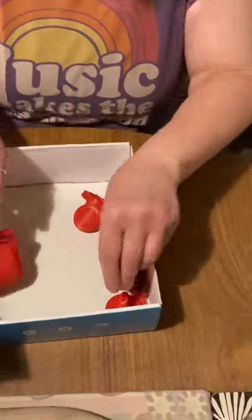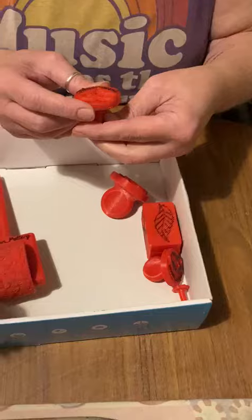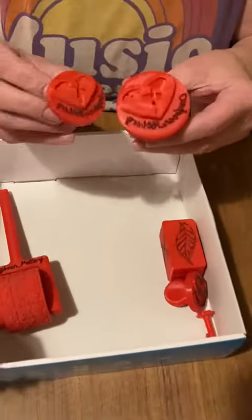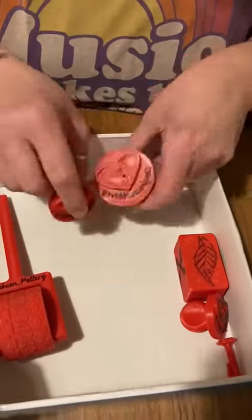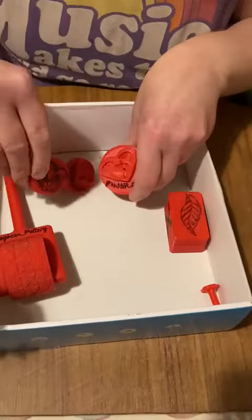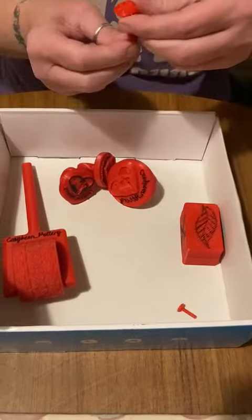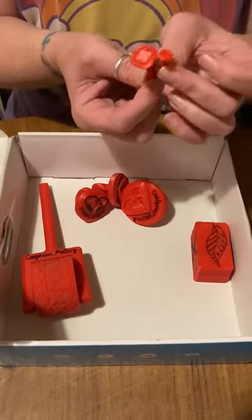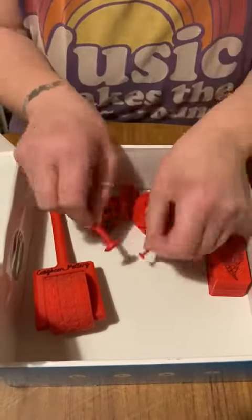He's made me some rollers and stamps — oh, that's brilliant! My pottery logo in different sizes. Yeah, that's great! Oh wow. And a little square — that's brilliant!